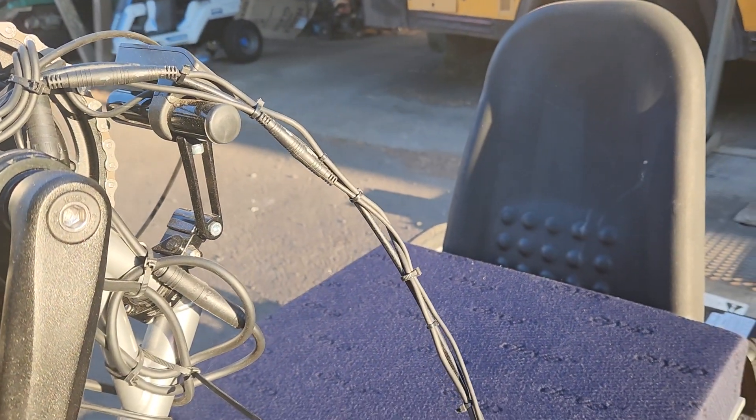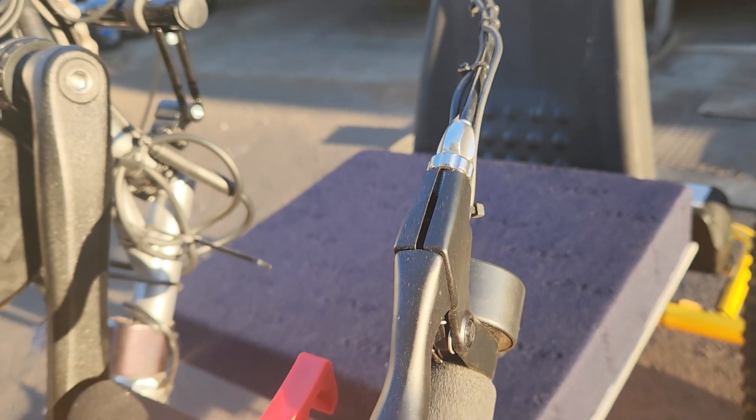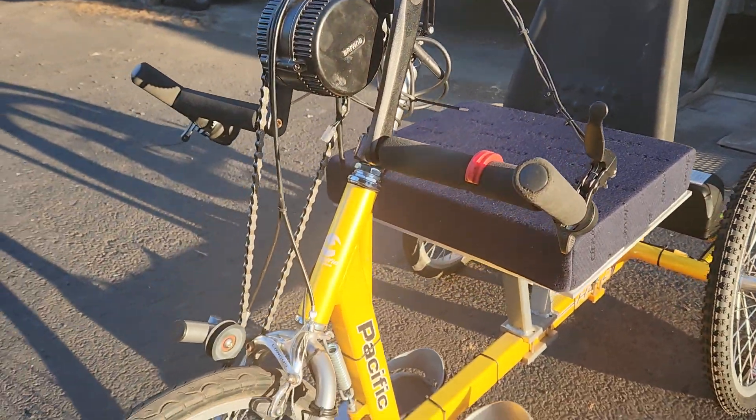I'm still going to get stuck with two cables on this side — I'll have the brake sensor cable and the throttle, which I would rather have on the other side, but there's just no room to put the throttle there. So overall I'd say we've got quite a success going.